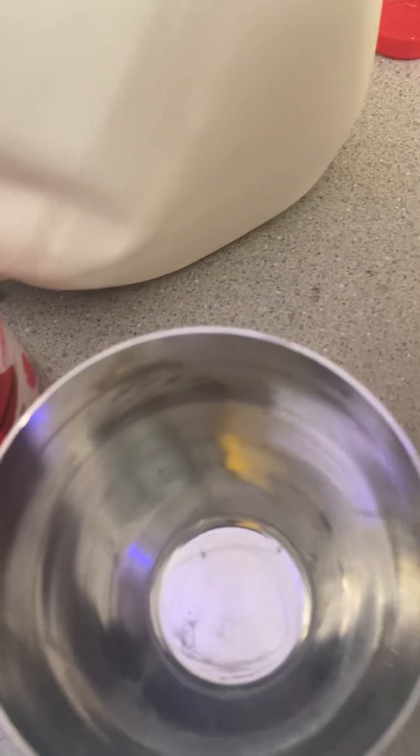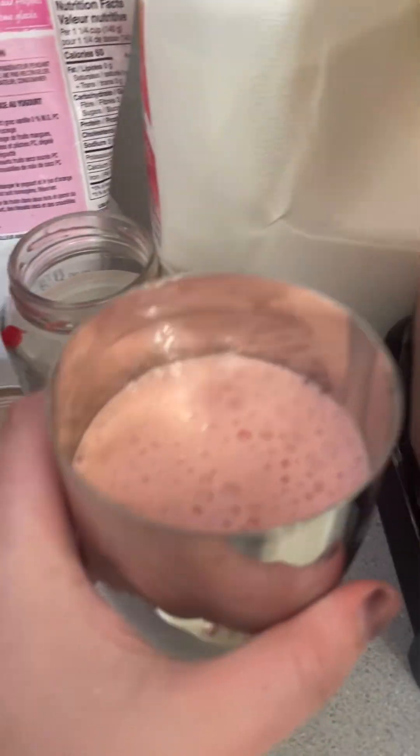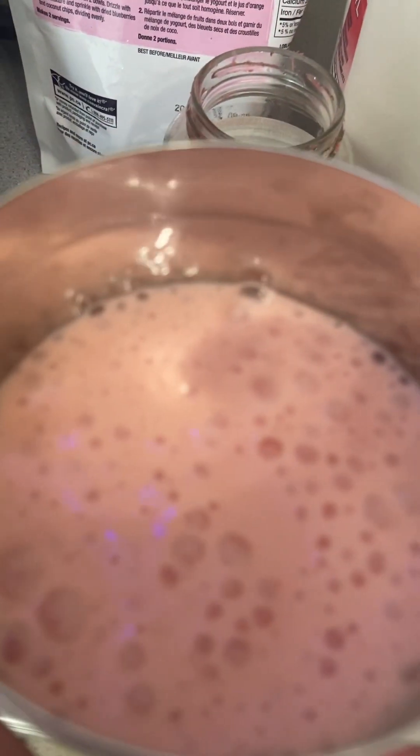Oh yeah, it looks really good. I'm going to put it in the cup. Now I'm going to try it. Okay, that's what the milkshake looks like. It's important to keep a lot of milk in it. I can definitely taste the cherries, but I more taste the fruit in this. The fruit isn't bad either. All right everyone, thank you for watching.